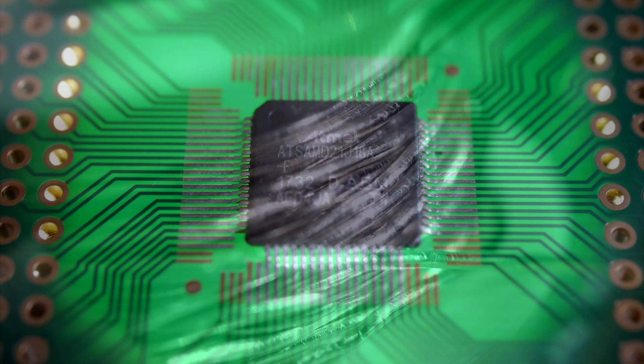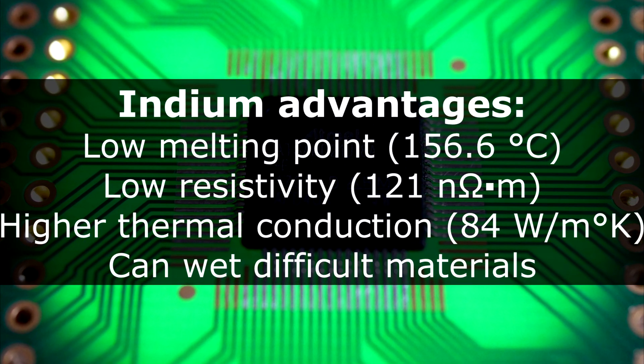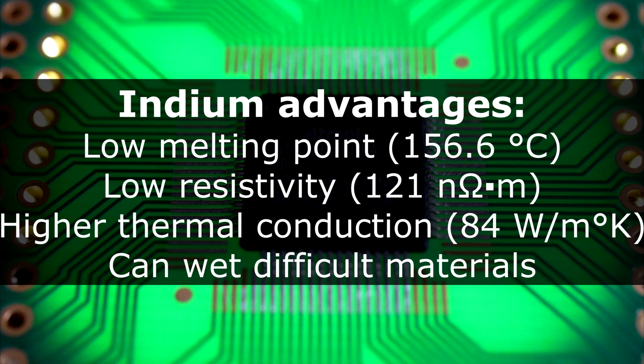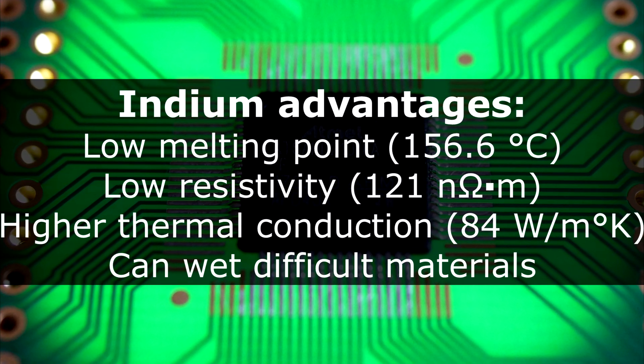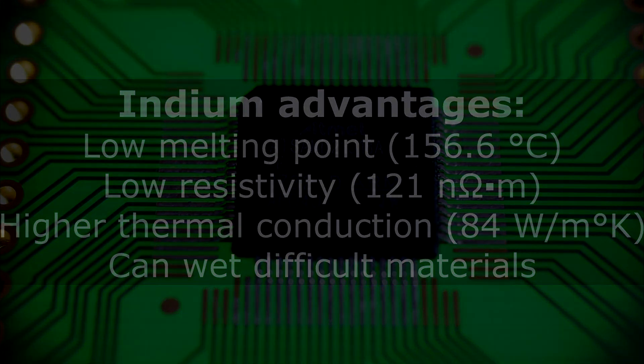On the plus side, indium is actually a bit legendary for being able to wet difficult materials, including steel, glass, and ceramic. I'm not exactly sure which grades of steel it works on, but if it works at all, I'll be pretty impressed.